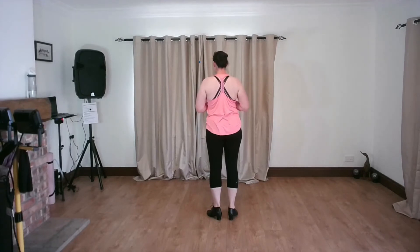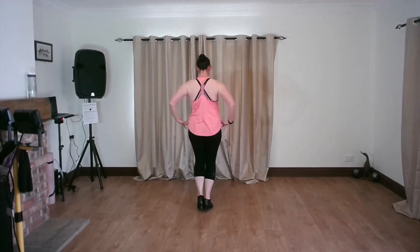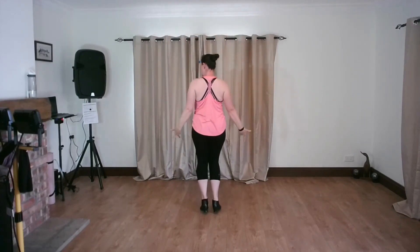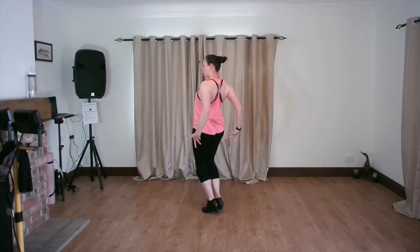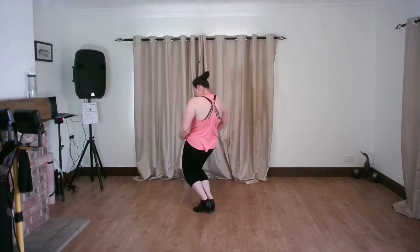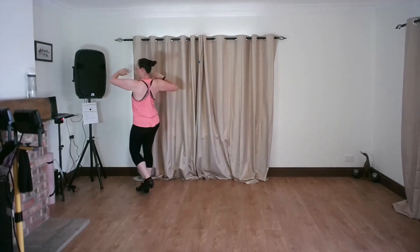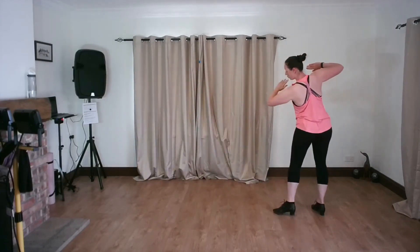Let me start with marching on the spot. Here I am marching, bringing the arms up and bringing the arms down. You can do that as many times as you want. I go down, hips forwards, through, came up, and down, through, and up. We then did our lapel: stamp, walk, walk, walk, walk, stamp, walk, walk, walk, walk. Side chassis, side chassis.